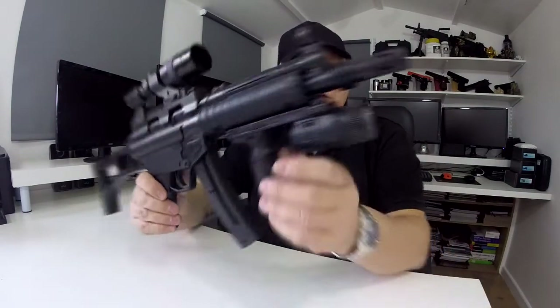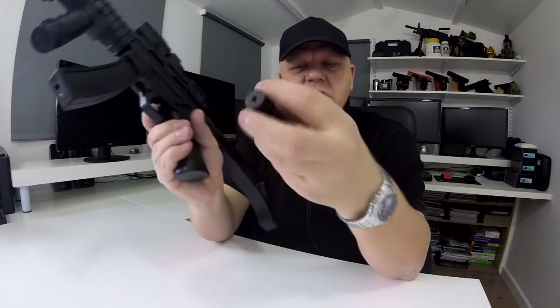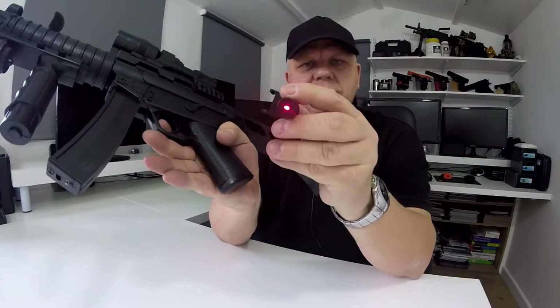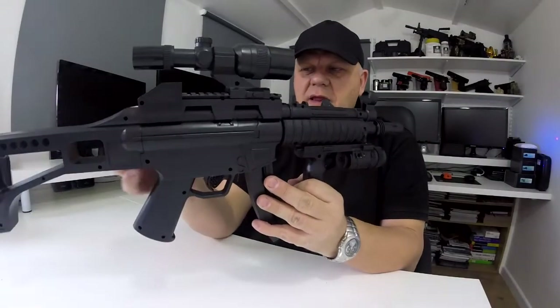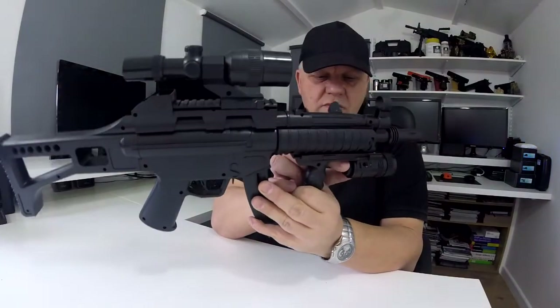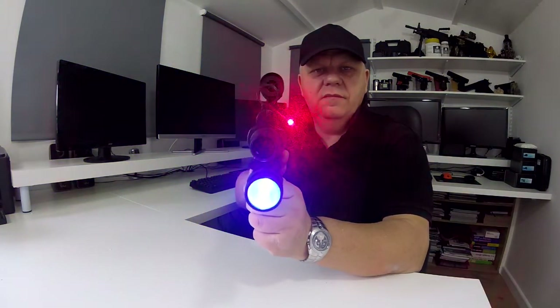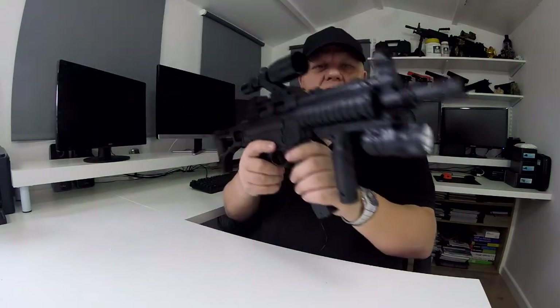There's a little bit of card you pull out which activates the battery, and then the torch will switch on and off with the switch just at the back. The laser is the same — pull this bit of card out to activate it, and there's a switch at the back which is on and off. It goes on to the side. Let's switch the laser and the torch on to show you — and off again.